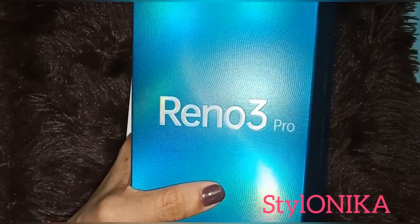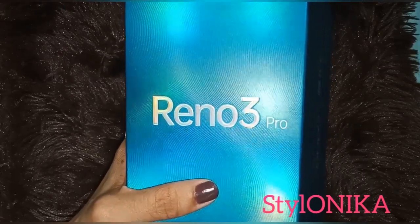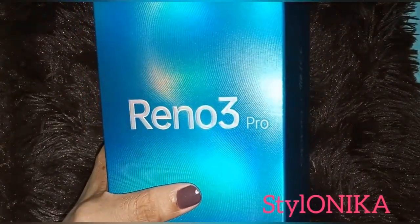I had 3 color options — there was a white color, a blue color, and a midnight black color. I chose the midnight black color.